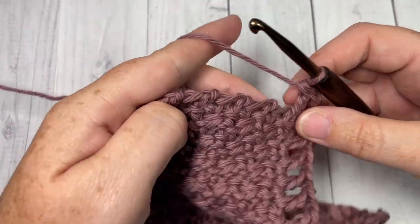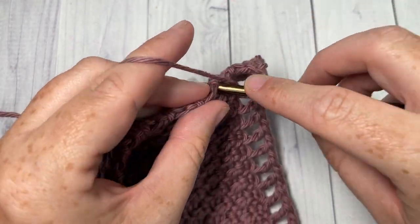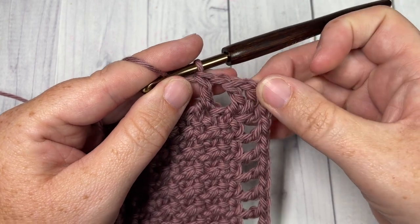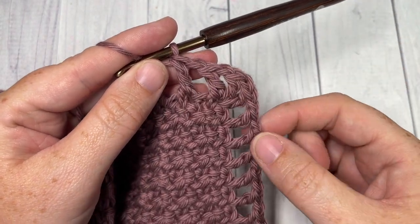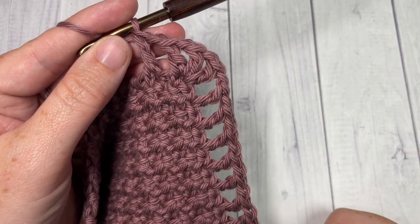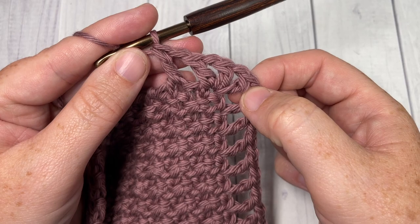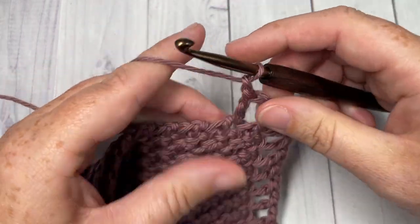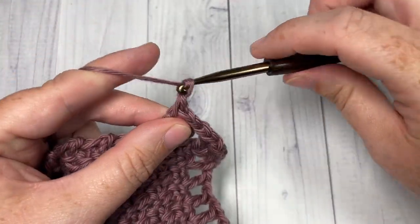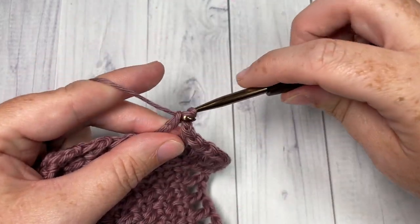You're then going to repeat the above step: chain one, skip one, and double crochet into the next, all the way across. Now here there's no pretty place to put your stitch, so you're just going to put it where it's comfortable. If you'd like, you can count how many chain spaces you have up along the top — there are twelve chain one spaces — so you can aim to have the same number of chain one spaces along the rough edge of your washcloth.